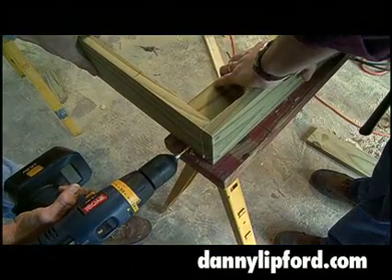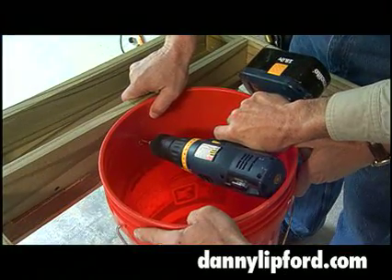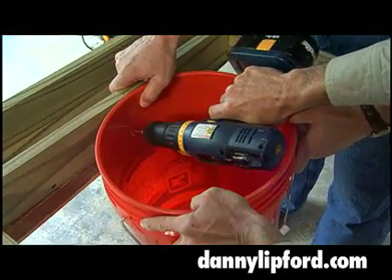Opposite the handles will be a small tray for the garden tools, and next to it we're mounting a 5-gallon bucket which will be our potting soil well.